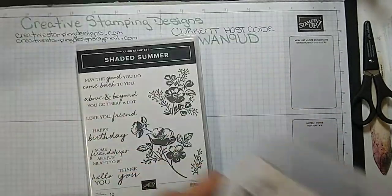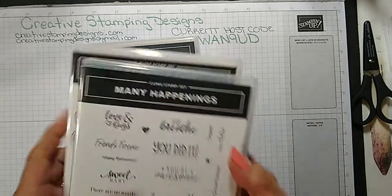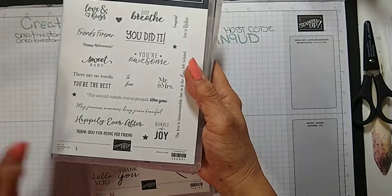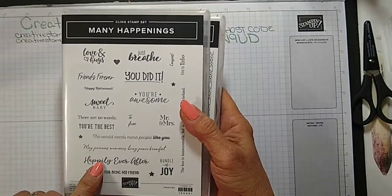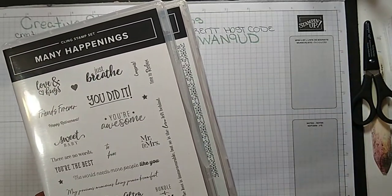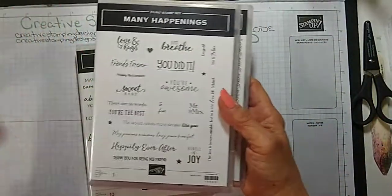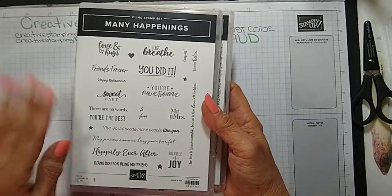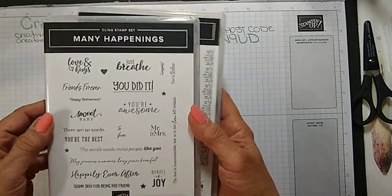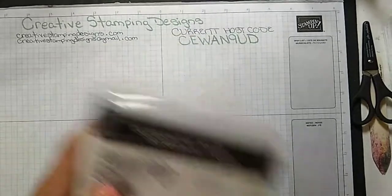For sentiments I needed just the 'happily ever after' — I already stamped that and cut it out ahead of time. This is the Many Happenings stamp set and it goes with the Messages dies. You stamp it on just a panel of basic white cardstock and you can cut all of the sentiments out at one time, which is great. I'm also using a sentiment from the Elegantly Said set.